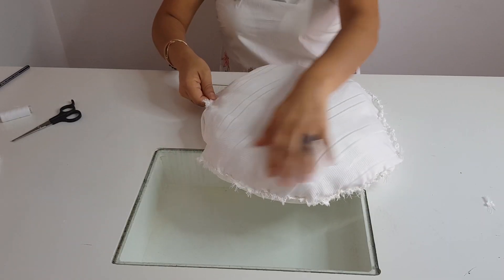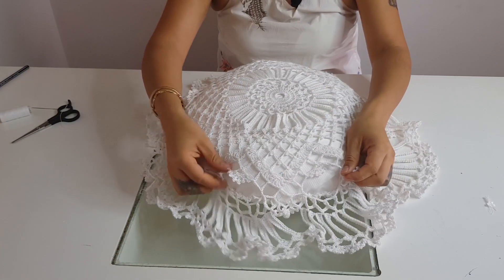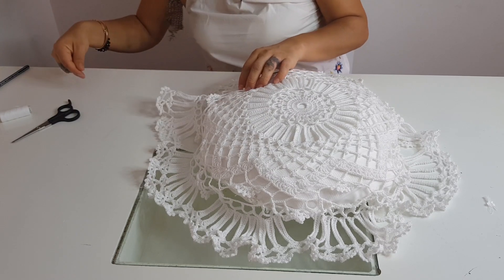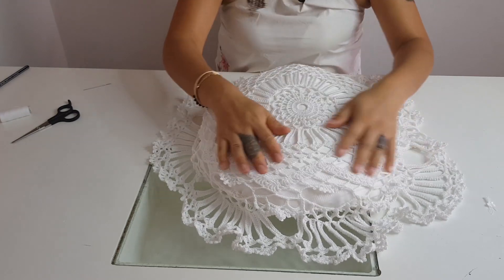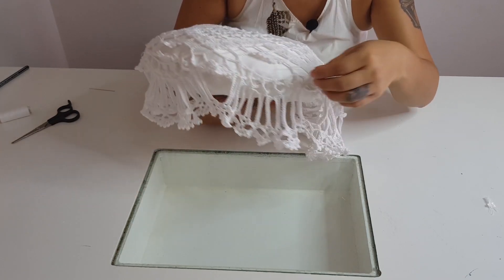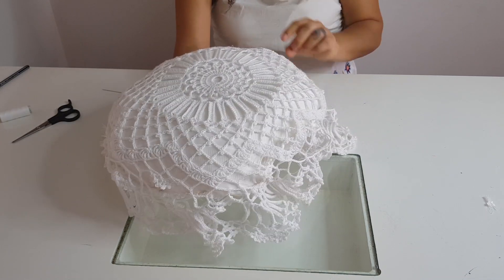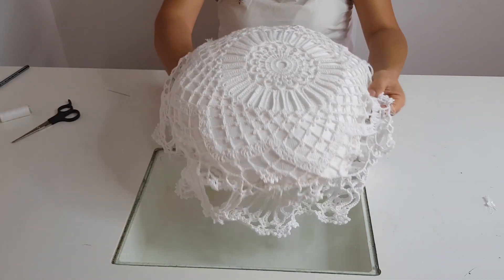Una vez que ya terminamos de coser nuestra almohada alrededor, ahora sí voy a agarrar mi carpeta. Y aquí yo no le corté porque voy a empezar a coser. Voy a empezar a coser estas partes de aquí, de mi carpeta, a mi almohada, a la orilla de mi almohada. Primero esas las voy a empezar a amarrar para que no se mueva mi carpeta, y ya después cuando yo acabe de coser estas, ahora sí voy a empezar a coser todo alrededor.